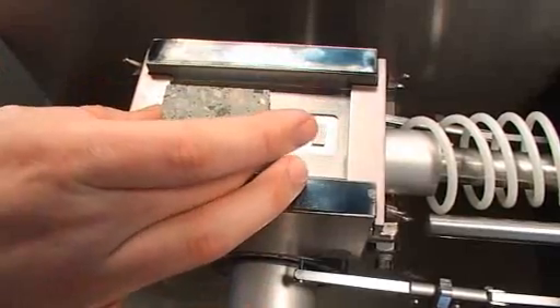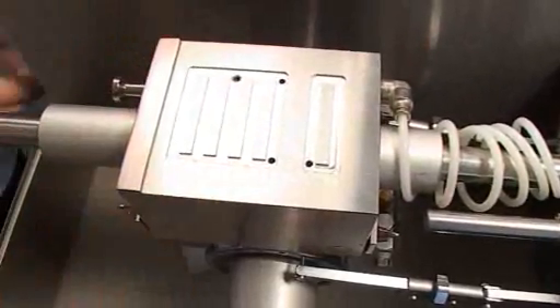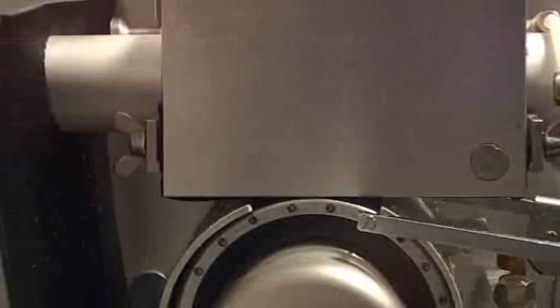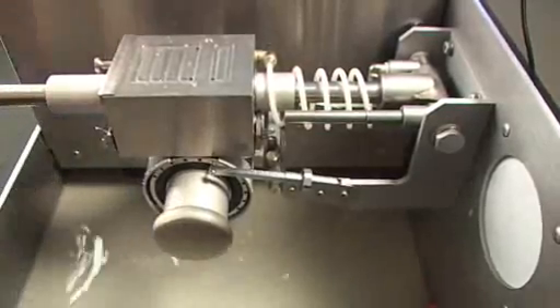When grinding the block, the block is attached to one side of the vacuum holder. Vacuum is applied and the vacuum holder is turned. The vacuum holder then carries the sample back and forth over the diamond roller where the grinding is taking place. The grinding stops automatically when the sides of the vacuum holder touch the ball bearings.